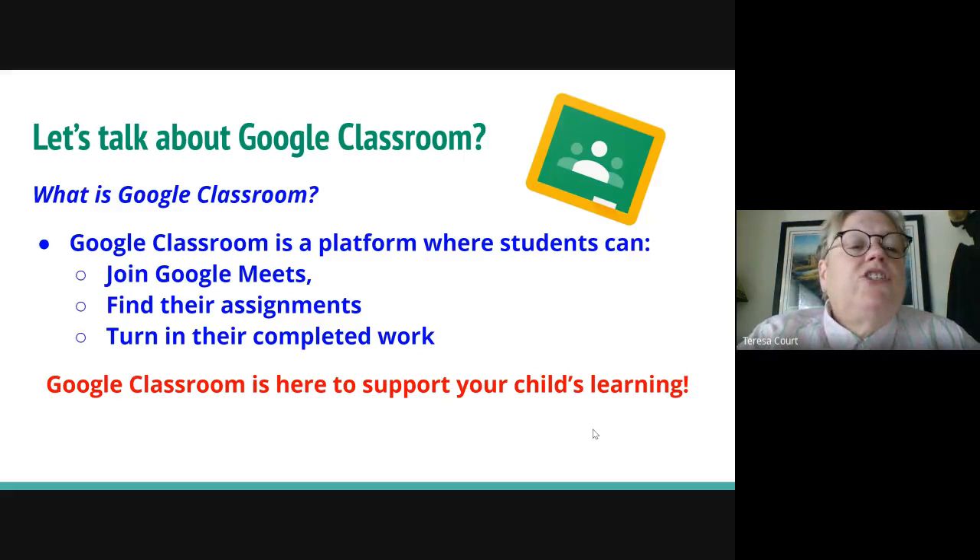What is Google Classroom? It's a cloud-based platform where students can join Google Meets like we're on today, find assignments, and turn in their classwork — which is going to be super important during remote learning. Google Classroom is here to support and help your child's learning in a convenient platform. We're all pretty excited about Google for education.